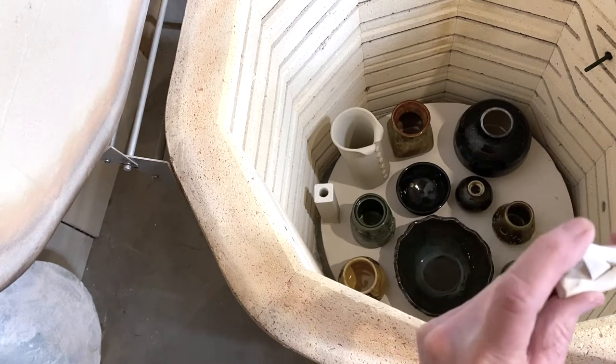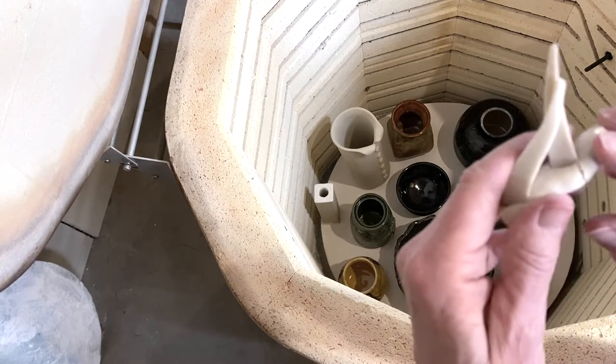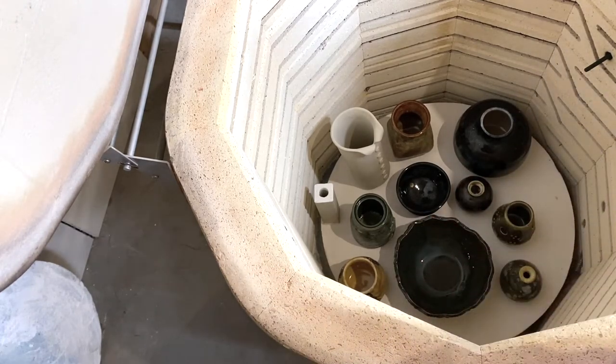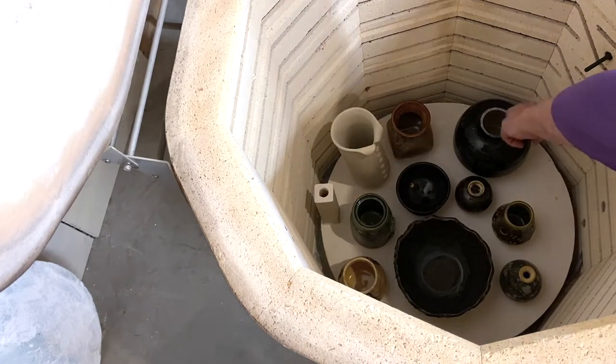So cone six — well, it's hard to say because this one stuck to it, so it probably would have gone down further. I don't know where my head was at when I did those.